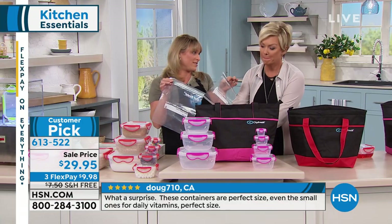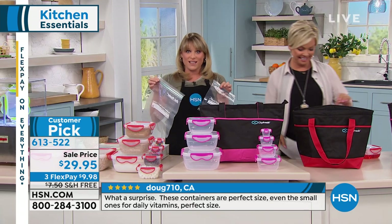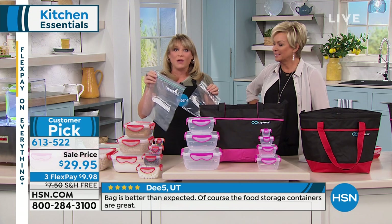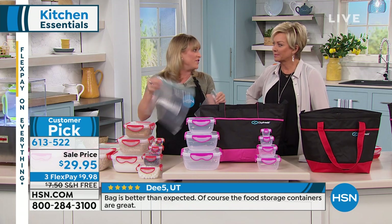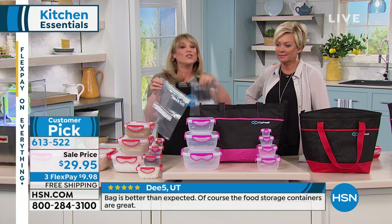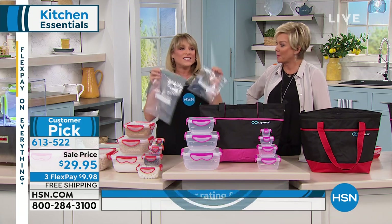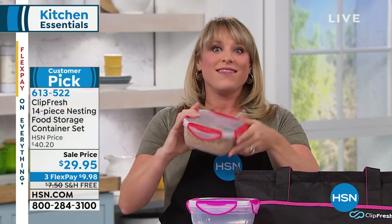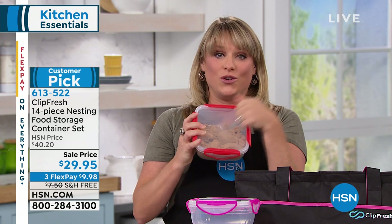How many of us are guilty of using single-use plastic? It's convenient, but we hear terrible things about the environment — and it's also really bad on our wallets because we have to keep buying more. So let's get rid of the single-use plastic and get back to using ClipFresh, because this is going to last use after use after use. Dishwasher safe, BPA free — it'll be the best set you ever get.